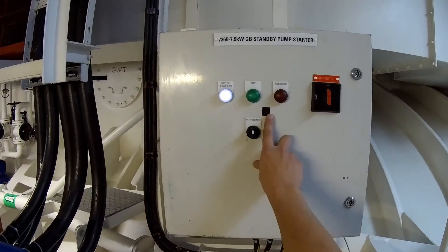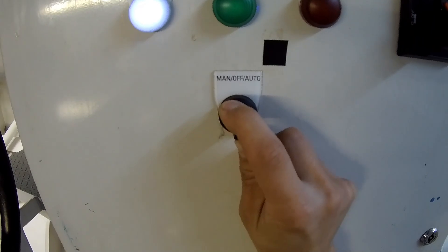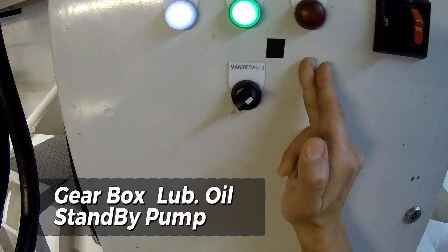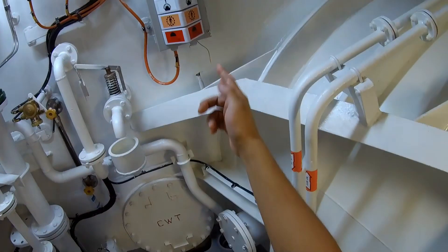The next step is to activate the electric coil pump for the gearbox. Once the engine starts and the gearbox is connected, this pump will automatically shut off and switch to standby mode, as the gearbox also contains a built-in mechanical pump to handle lubrication.